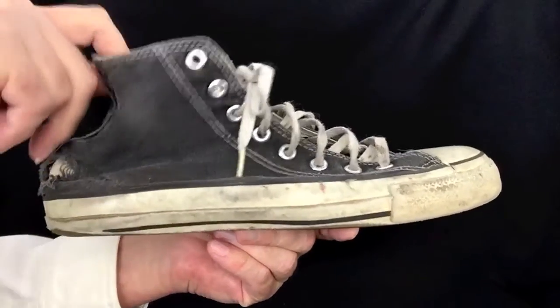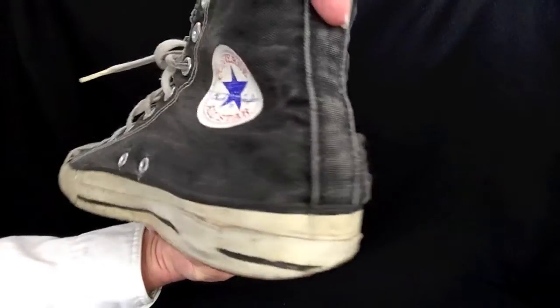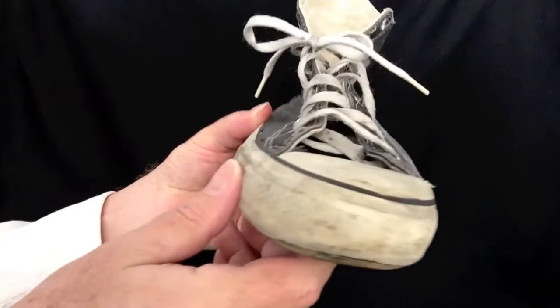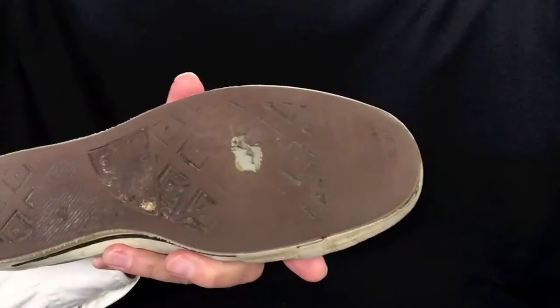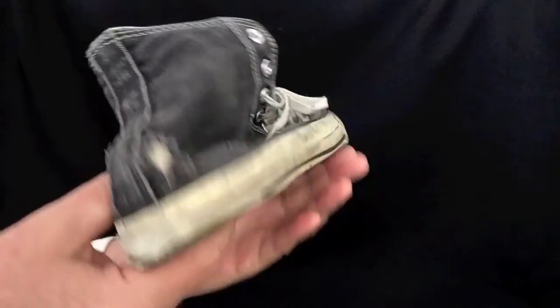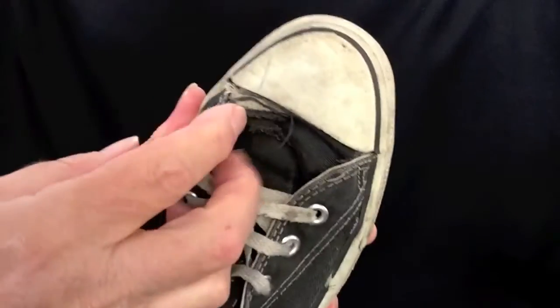A nice hole here — yeah, they look great. You want new shoes, you can go to the mall. And tear up there, too.